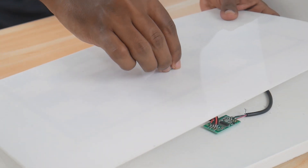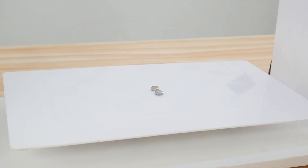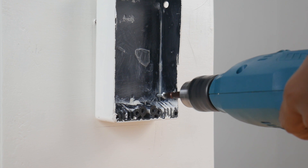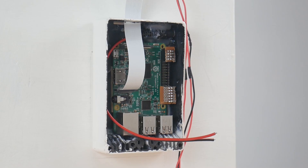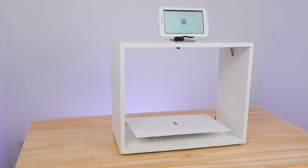A white acrylic sheet can be used as a countertop, which can give a neat look to the device. Attach a small rectangular box on the side of the cabinet where we can place our Raspberry Pi and all the connections are made to it. With all of this done, the final output will look like this.